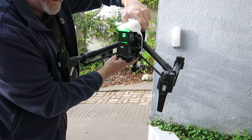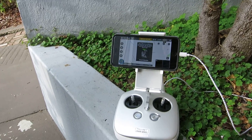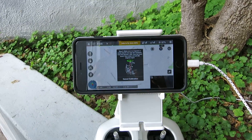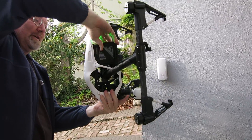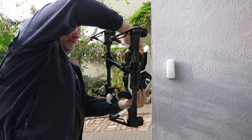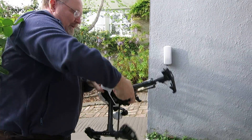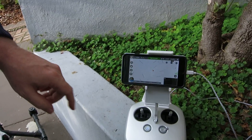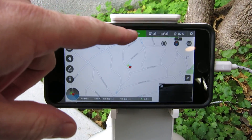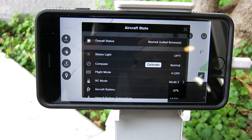And then it's going to tell us to put it nose down and spin it through 360 degrees. And we do that. And then you'll see it'll be calibrated. And if we click the status, you'll see that compass is in normal mode.